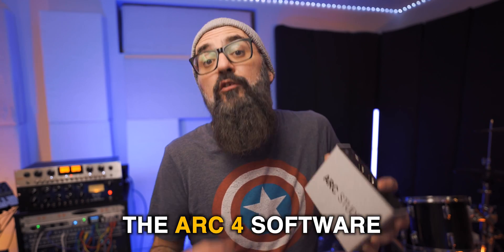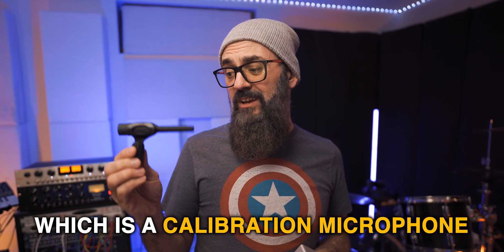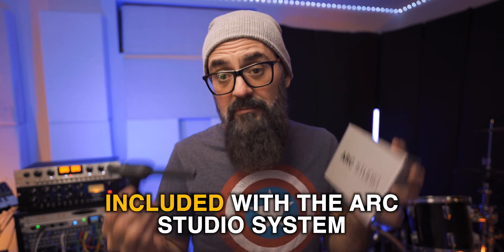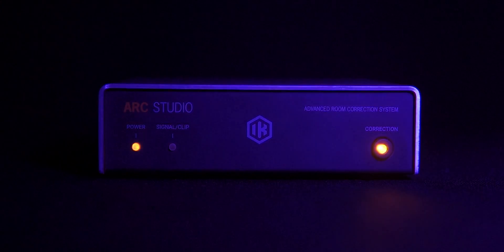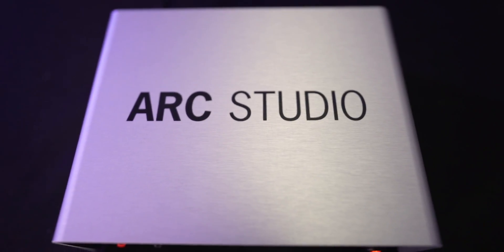I have installed the ARK 4 software on my computer. I'm going to do a room measurement using this microphone, which is a calibration microphone included with the ARK Studio system, and we'll see if this can hold up to the task. Shout out to IK Multimedia who sent me the ARK Studio, but all opinions are mine and IK Multimedia doesn't have a say in the content of my video.